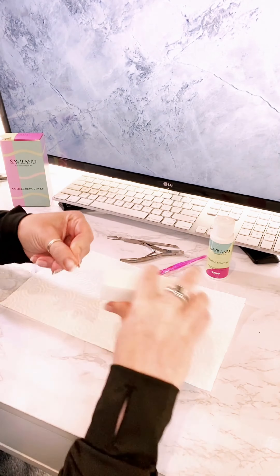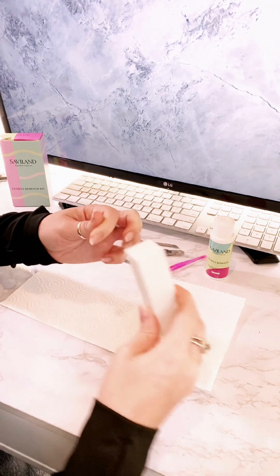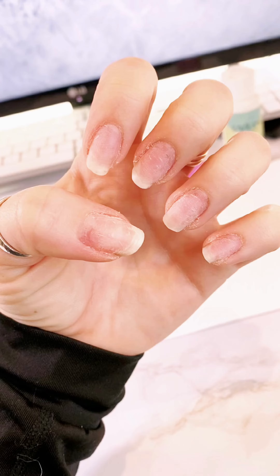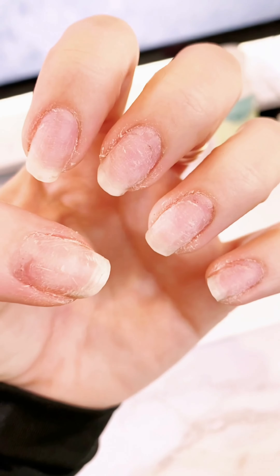First you're going to buff your nails, and I don't buff it too much — you want to leave a little bit of a rough texture, and that allows for something for the nail polish to grip onto.